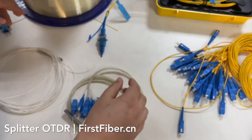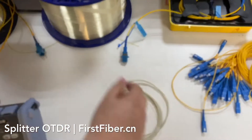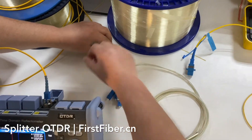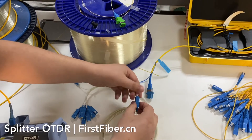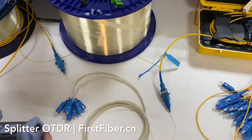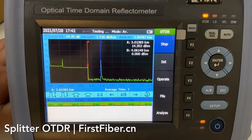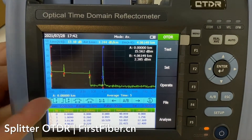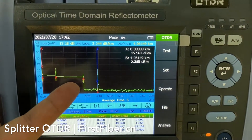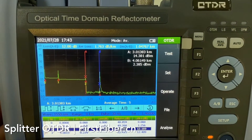Now I'm going to change it to the 8-channel splitter. Press test again. Very quickly we get through the splitter here — the drop step. The attenuation is around 10 dB.